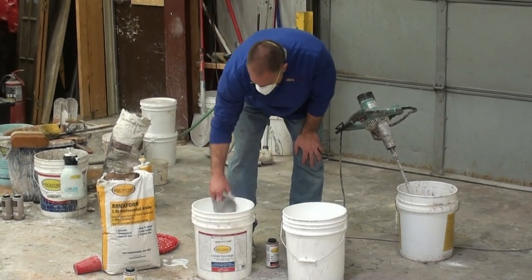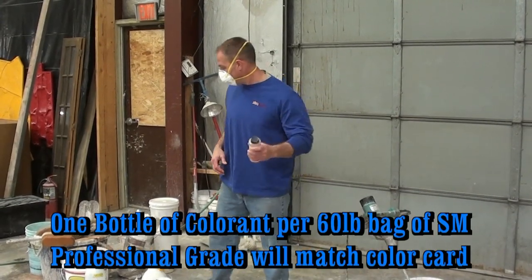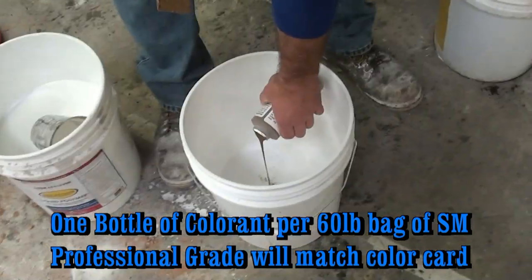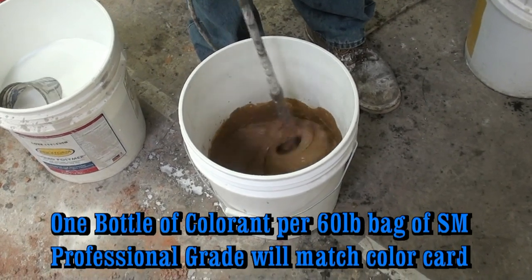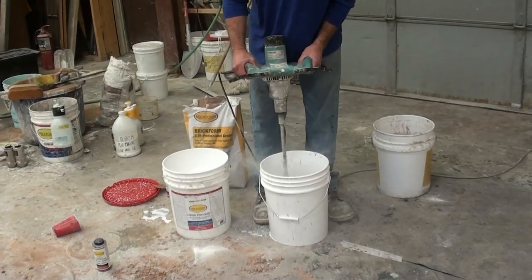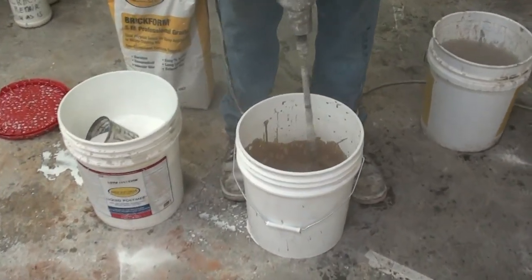Measure and add to the mixing vessel. Always remember to shake your colorants prior to adding to the polymer, and always remember the rule: liquid to liquid first. Mix thoroughly, then add your dry powder. Mix thoroughly, allow to stand for five minutes, and then remix prior to placement.